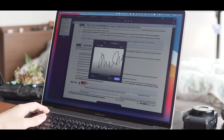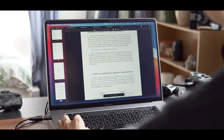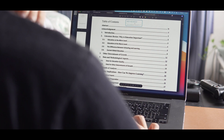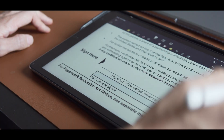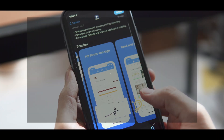Whether you're a student, freelancer, or working for a company, you have to work with PDF documents from time to time, like signing and annotating a document, which can be frustrating. But having a proper PDF editor makes your life a little easier. So in this video, I want to show you my favorite tool to work with PDF files. My name is Xu, and this is PDFelement.